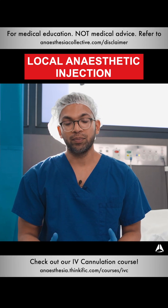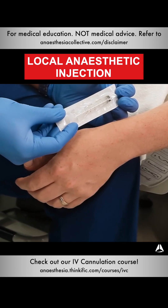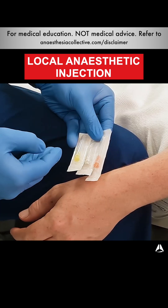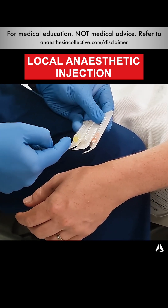The things I need for this are really quite simple. I just need a syringe, local anesthetic, and a needle. The syringe I choose is just a small two or three mil syringe. I usually choose one percent or two percent lignocaine. The needle I choose is really a fine needle — either 25 gauge, 27 gauge, or 30 gauge.